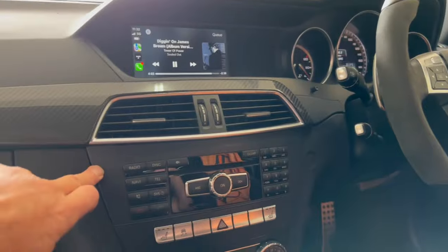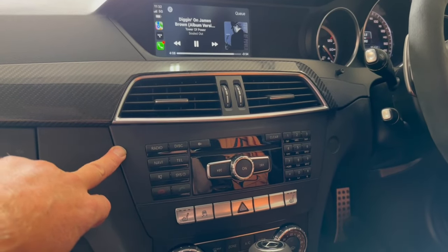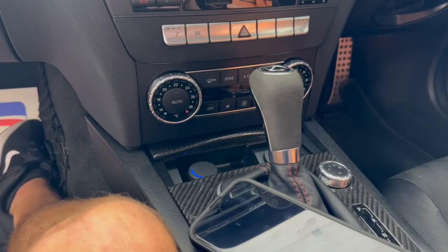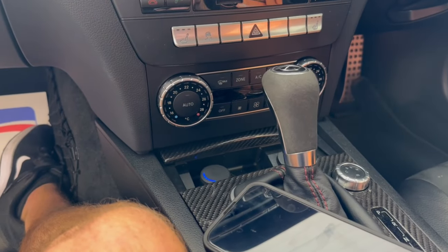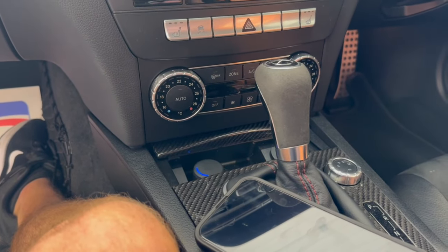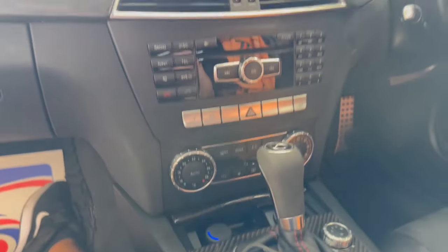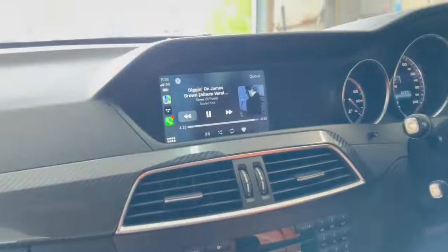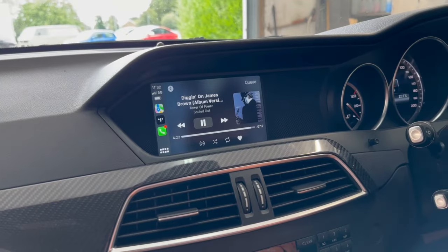We've also put in a digital interface to route the audio from the factory system back into the DSP, which is done optically — so digitally, in other words. So we've got two sources in here. The Apple CarPlay all working from the factory controller, so as you can see we can scroll around and click on stuff.